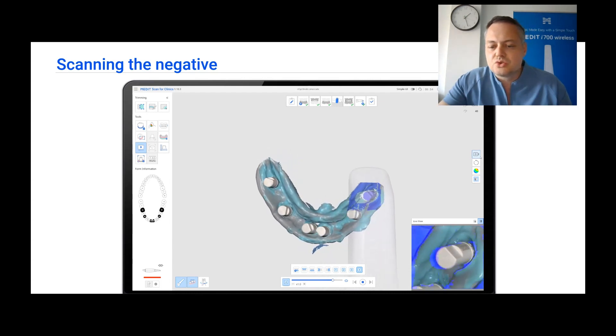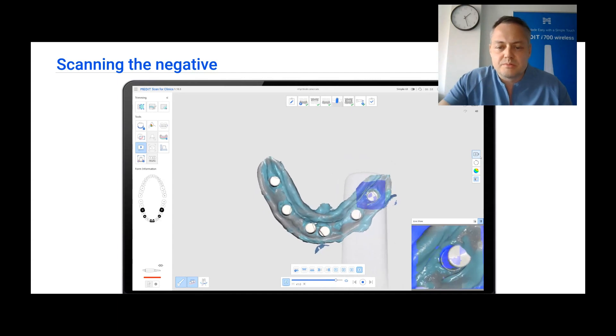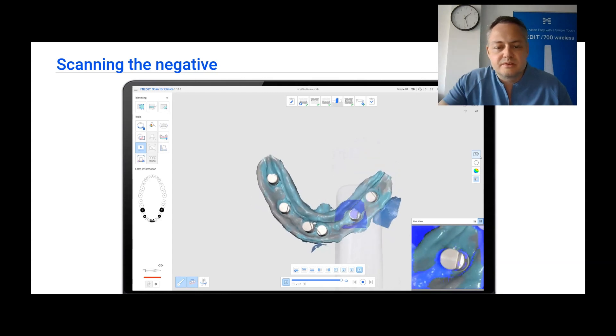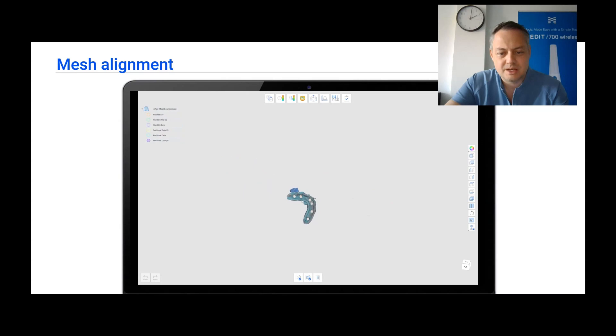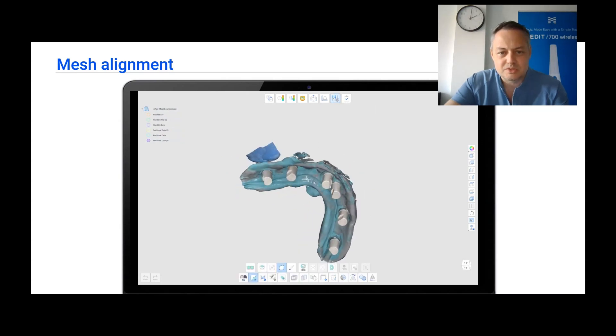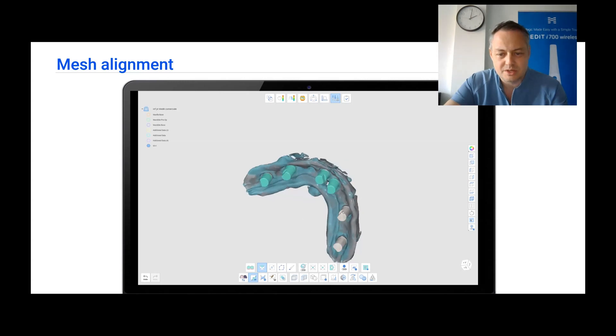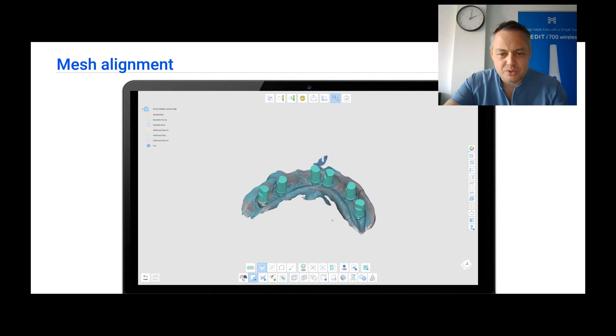As you can see, scanning is almost done in not more than one minute. With all the pieces now in place, the negative scan needs to be placed in the correct position relative to the pre-op stage. First, we clean our mesh and cut out everything we don't need. Then we duplicate the mesh to create a scan body mesh. We now have two meshes — we can select all scan bodies, invert the selection, and delete everything else, leaving only the scan bodies.